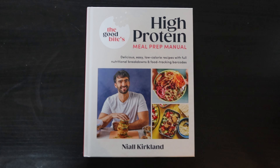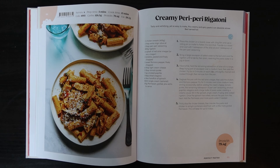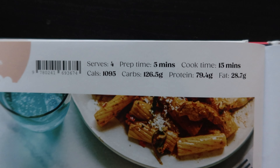Today I'm going to take you through one of my classic meal prep recipes. I'm using this book from The Good Bite — these are high protein, really good meals. I absolutely love everything I've tried from this book; there is not one recipe that hasn't been incredible. So I honestly recommend this book so much. The recipe I'm going for today is the creamy peri peri rigatoni. I love pasta — I'm honestly such a huge pasta lover and I eat it every single day.